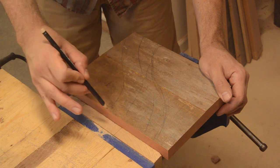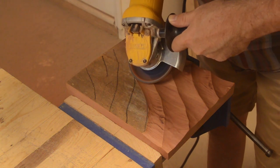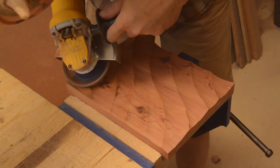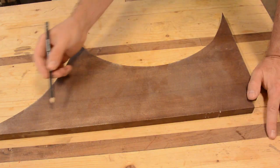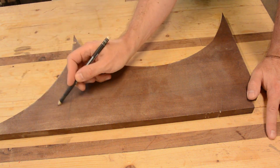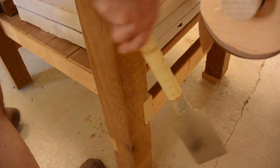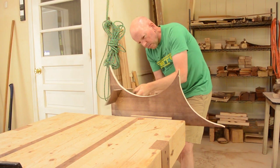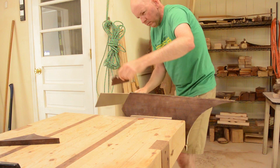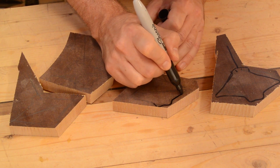I drew on a design — I wanted to make it look like sandy waves. I started to draw my designs very roughly on the scrap piece. I cut out the rough shapes with the bandsaw, then refined the design with a marker.